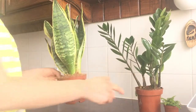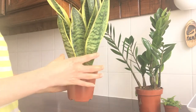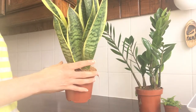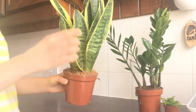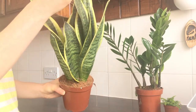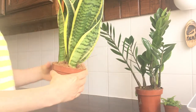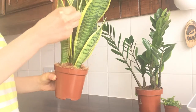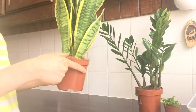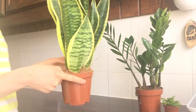My second plant is Sansevieria trifasciata, also known as the snake plant and mother-in-law's tongue. This one is the 'Futura Superba' variety — it's got beautiful yellow rims around the leaves, which is why I chose this type. It is another easy-to-care-for plant and tolerates any light really. Snake plants also have rhizomes for roots.